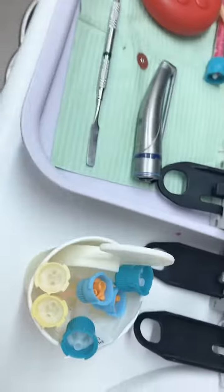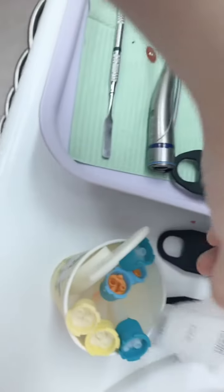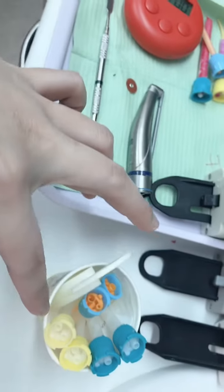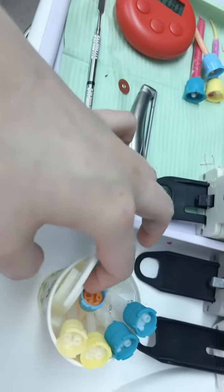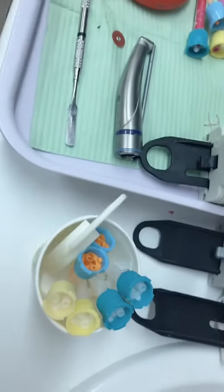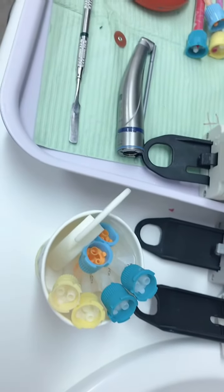The next thing to do is to refill the cups for the next patient — for the next crown. So start from the beginning: we have the sticker, we have the bite cartridges mixing tip, we have the light body mixing tip, we have the temporal mixing tip, and we have the triple trick. This is all we need for a crown.